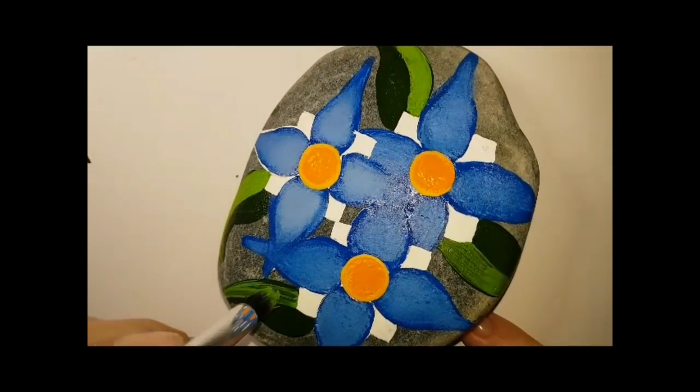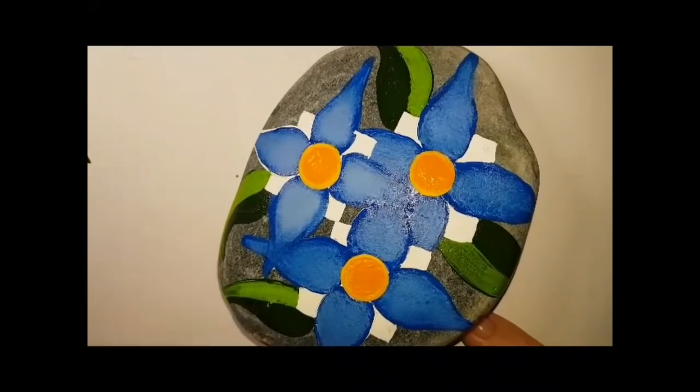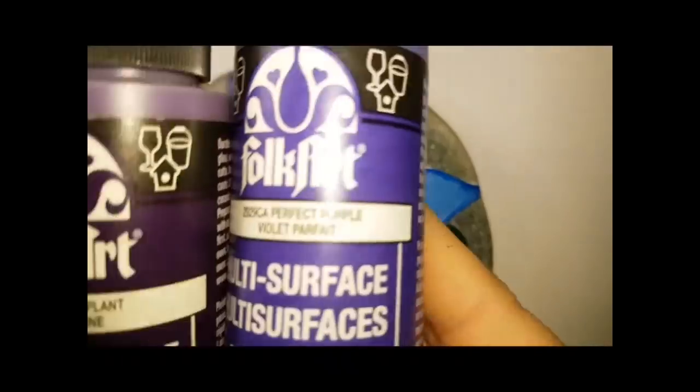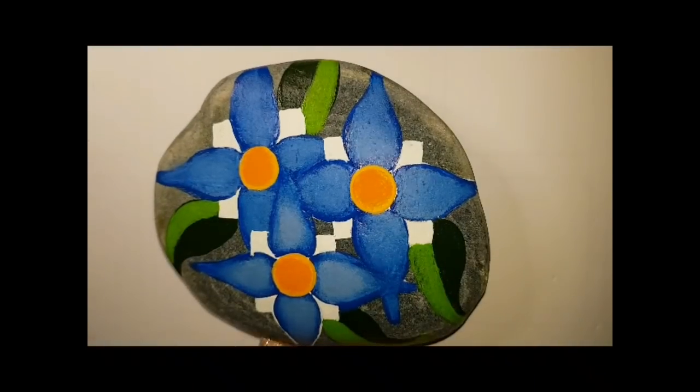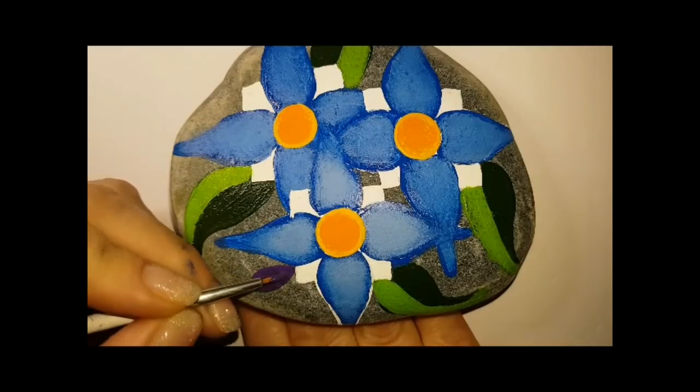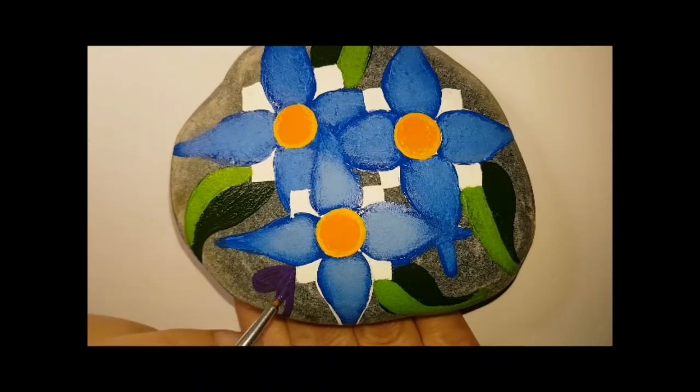I'm sponging on light green to smooth out all those brush strokes. Make sure you have your gold ready, because we are going to be using gold very soon.